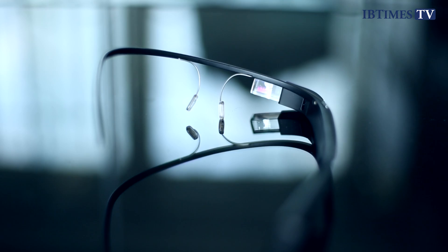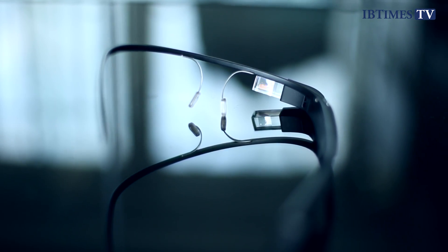So here we are testing out Google Glass, which is probably one of the most exciting and talked about products of 2013. As you can see, it just sits on my face like any pair of glasses or sunglasses, but without the lenses. There are a couple of lenses that come with it — the shaded lenses and also a clear pair — but most people are wearing it without the lenses.